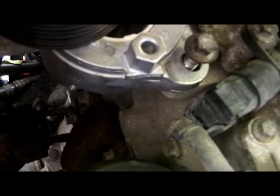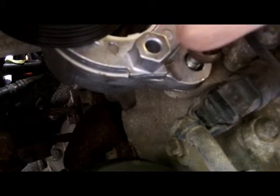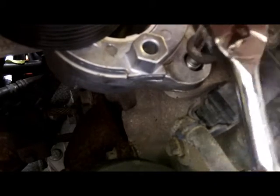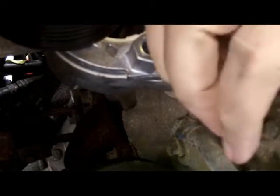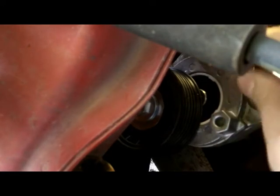Just slip it in there and finger tighten each bolt, then you can start ratcheting them on. With that splash guard out of the way and the wheel taken off you can actually work on it. I don't know how I was able to get it out from above — that was difficult and I don't recommend it.